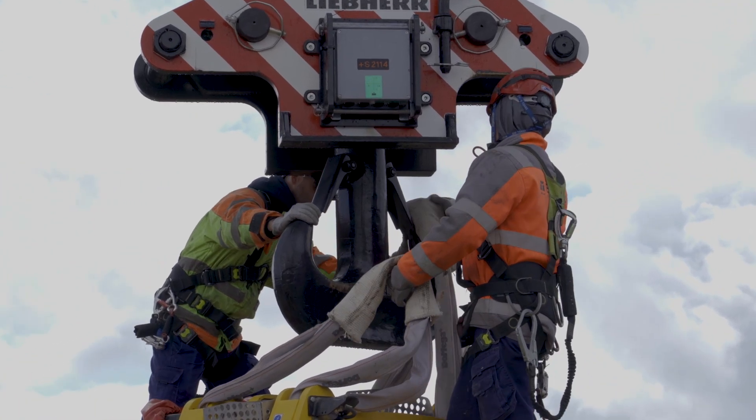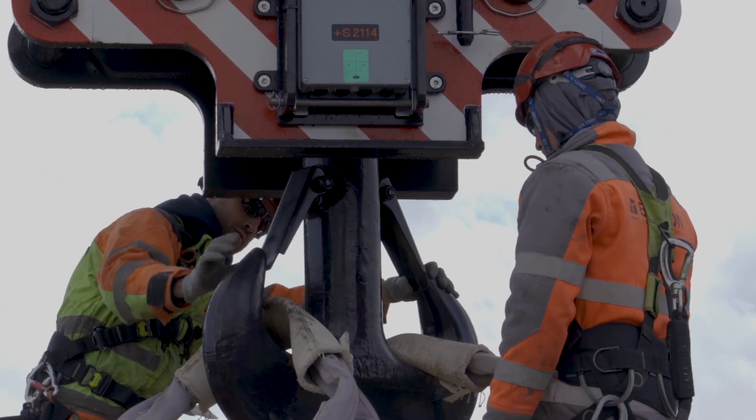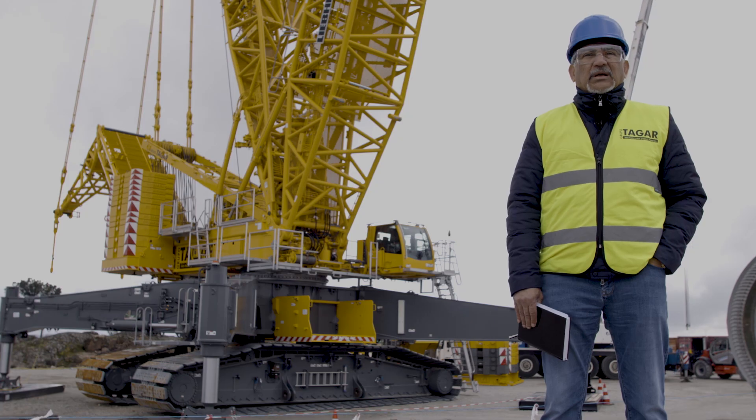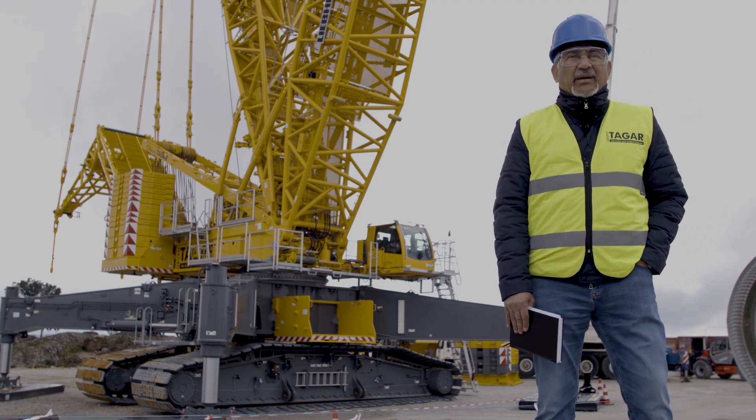We are here on a construction site in the Portuguese city of Sabucal. The construction site, or rather the wind farm, is called San Cornelio, and we are building a wind turbine for Enercon. We are using a Liebherr crane, the LR1700-1.0W.